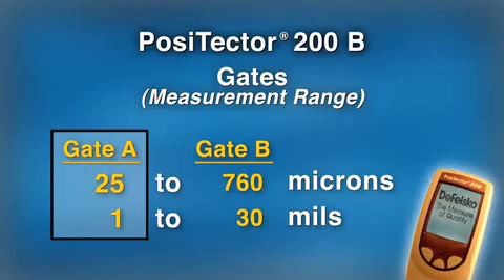The default Gate B setting rarely needs to be changed, but a properly adjusted Gate A value is the key to successfully measuring rough coatings. In our example, we want the instrument to ignore the 34 micron surface roughness, so we change the measuring range to something higher than 25 — say, 45.